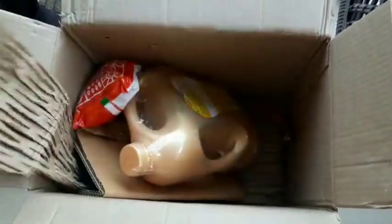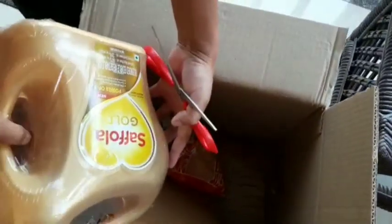Now I'll show you how to access the unboxing video. The unboxing video is available.